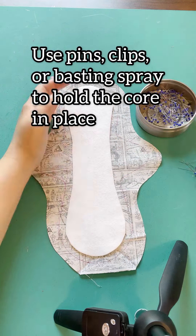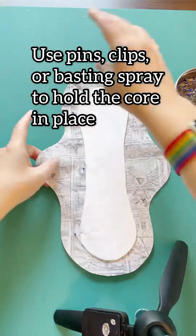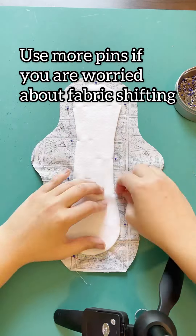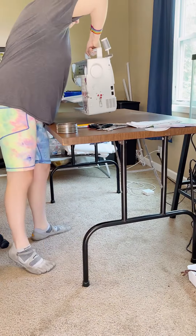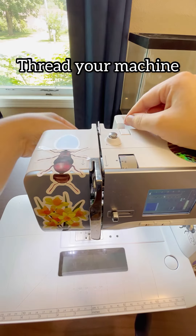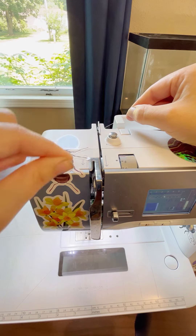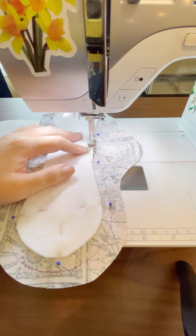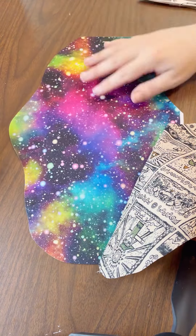Grab your core and position it in the center of that sewing line. You can use pins, clips, or basting spray — basting spray is pretty quick but I don't have that on hand, so I'm just using a bunch of pins. Then grab your sewing machine and get it all threaded up. I like to use gray thread for pretty much everything. I'm just using a straight stitch around the whole core.